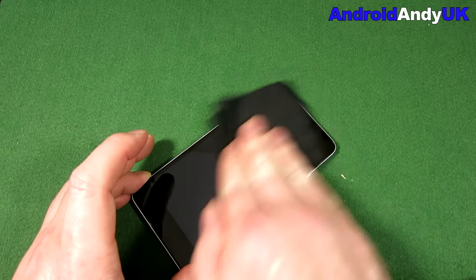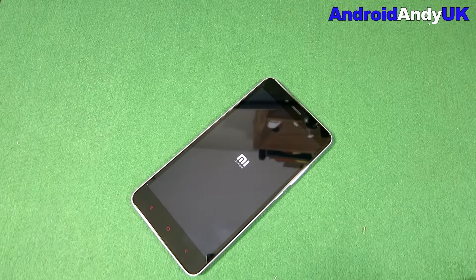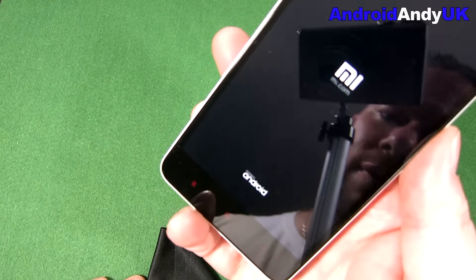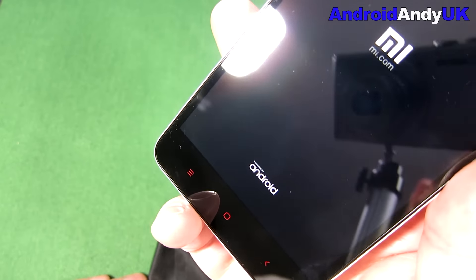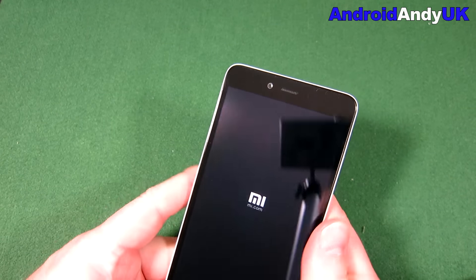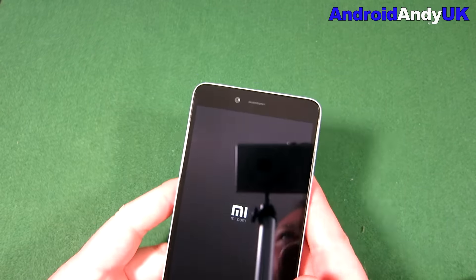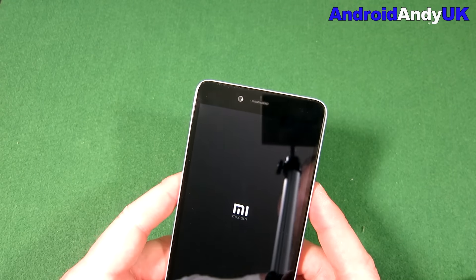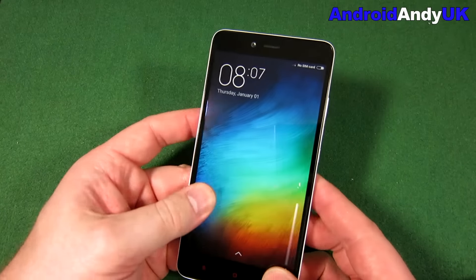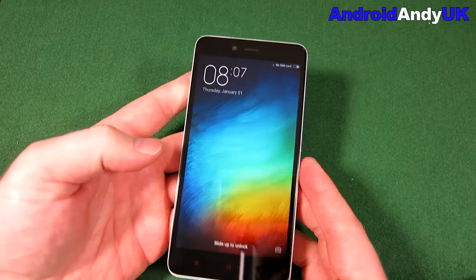Already we've seen it gets quite greasy and dirty in a very short amount of time. You can see there at the bottom in very small text: powered by Android. As I said, it's going to have MIUI version 6. I think on their forums, one of the links said version 7 is on its way - it is coming out soon. Slide to unlock and here we are.